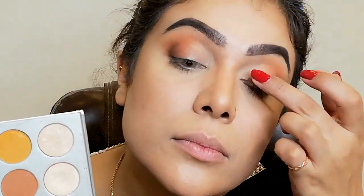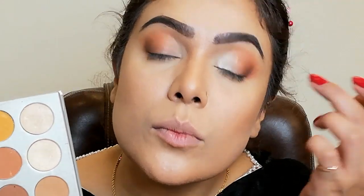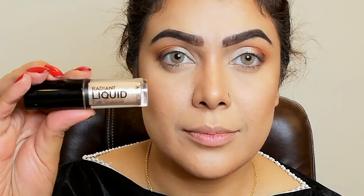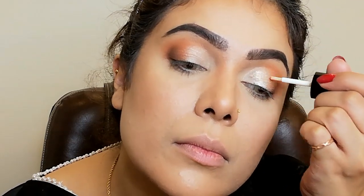Now I'm taking shade Beam and applying it with my finger, then setting it with a brush. I'm taking this Radiant glitter — you can use any glitter you have — and applying it on half the eyelid.